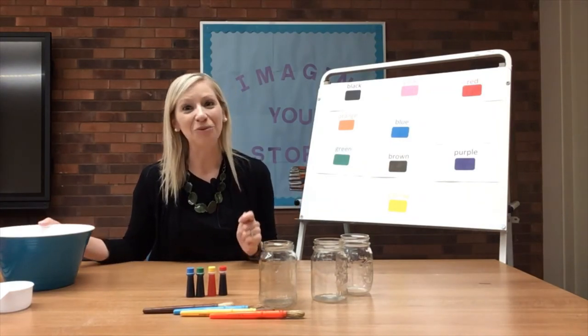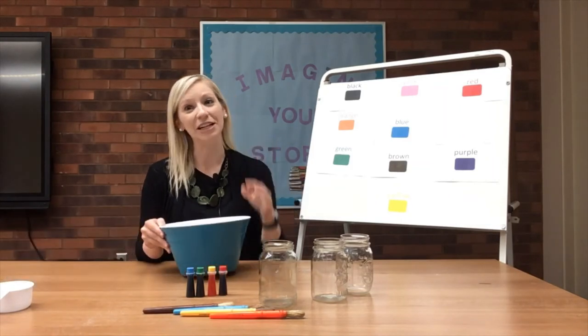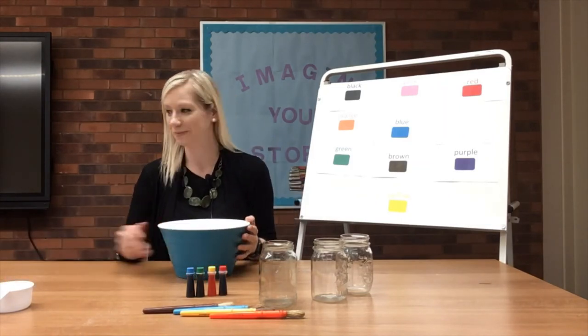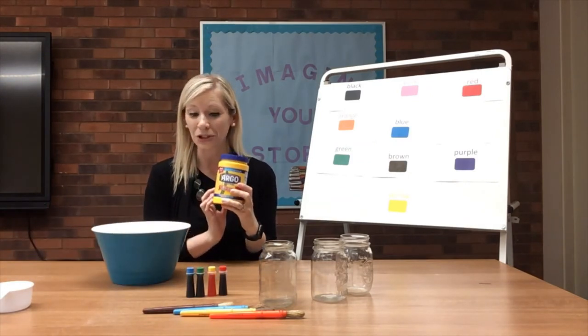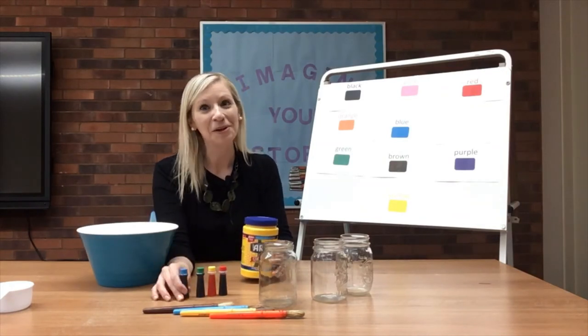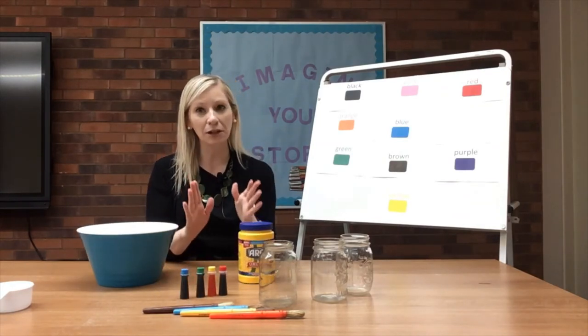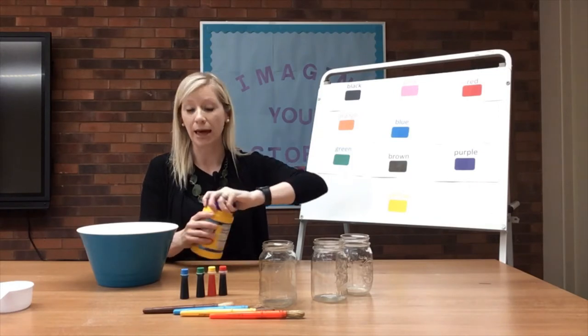Now we're going to go ahead and make our homemade chalk. Parents, this is a great activity to do together with your child. We just need a few things to get started. The main ingredients are cornstarch, food coloring, and water. This recipe is one I found on Pinterest from the website Busy Loving Life.